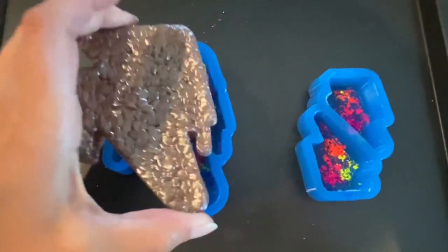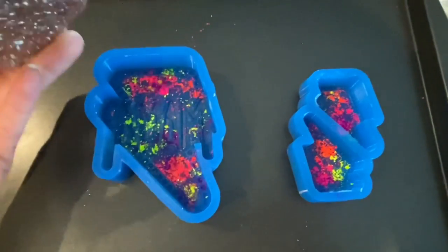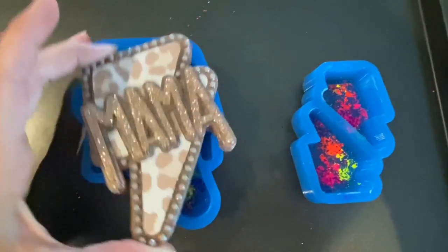If it's like this one, what's going to happen is when you pull your first side up and you go to flip it over to press it onto your second side, it's not going to line up in your mold.